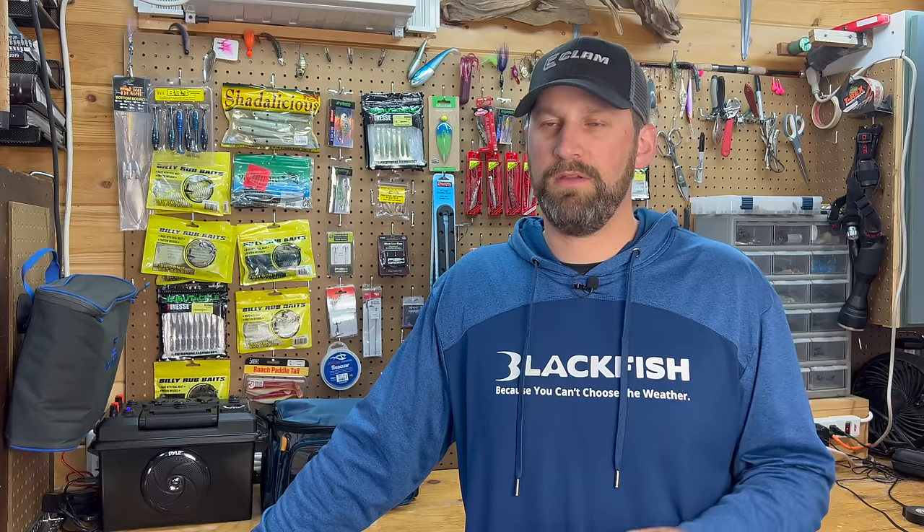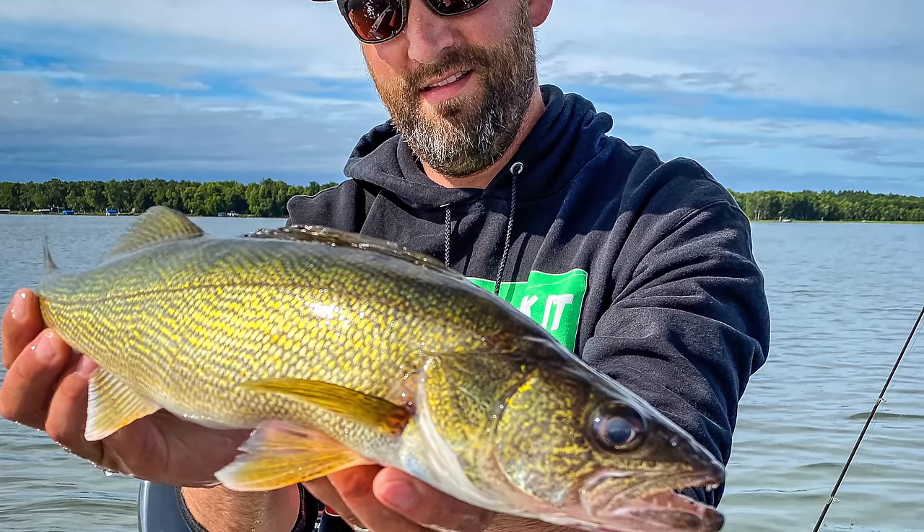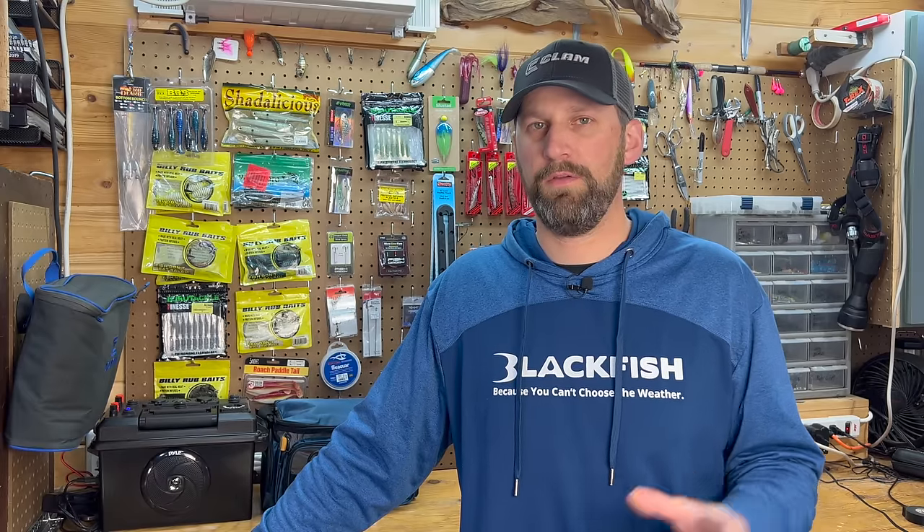Oftentimes these fish are pretty aggressive. They're easy to find. They're concentrated. So it's a great time of year to fish for walleyes. Now this can happen anywhere from April through about the beginning of June, middle of June, when the water temps hit the mid-60s or so, then those fish tend to push out deeper. So it's a pretty long period of time as well.